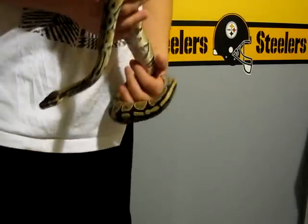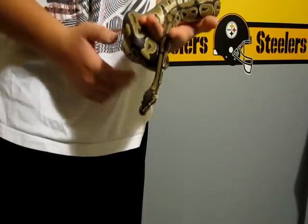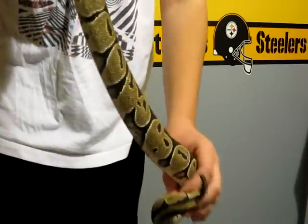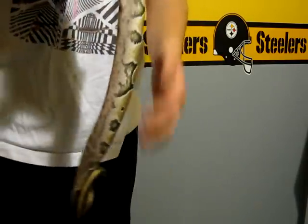Hey guys, so here's the after shed video of Norm — a post shed, I guess you can call it. Here she is.